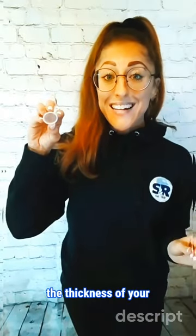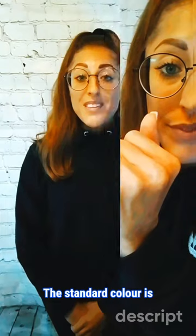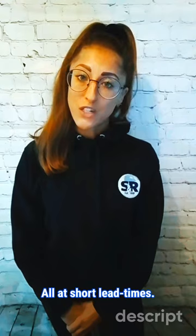The wall thickness is the thickness of your cap — so it's this bit here. The standard colour is black, but we do also offer bespoke colours, as well as bespoke sizes, shore hardness, high temp materials, finishes and shapes, all at short lead time.